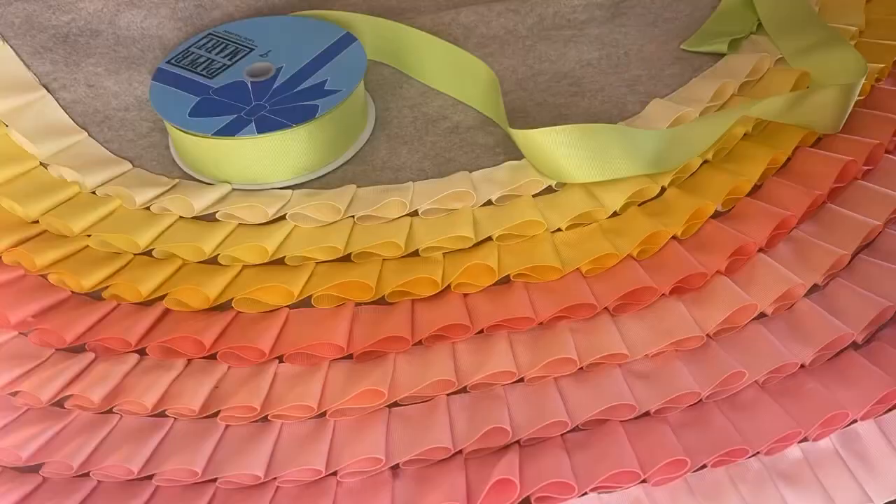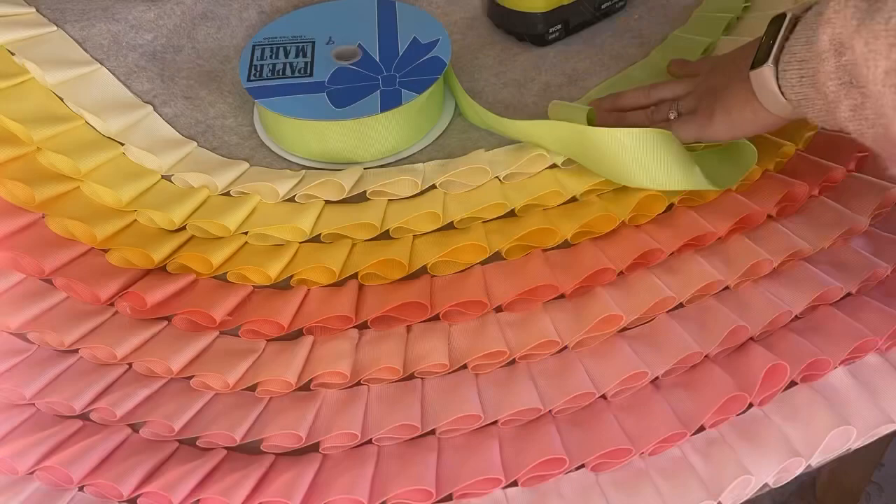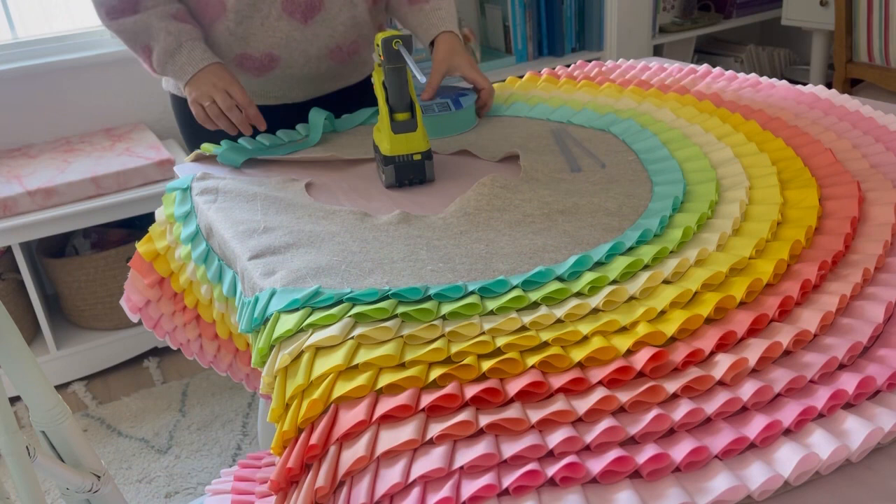When putting on the different layers of ribbon, make sure you're slightly overlapping the last one because it covers up the top and gives you a much cleaner look — you won't see the base felt of the tree skirt. It's taken so long, way longer than I would have ever dreamed. But do you see how pretty it's looking? It looks like a skirt, which is good. I just have to add a little more. We're going to start the 11th row.